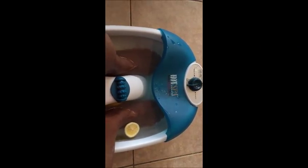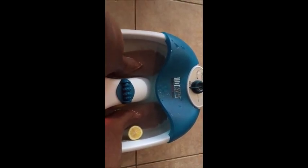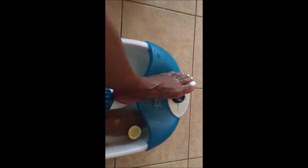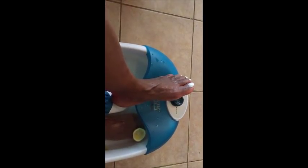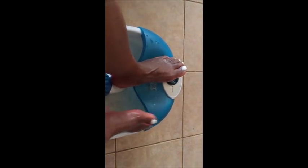After half an hour, the treatment is done. The dead skin will begin to loosen up on your feet — you can use whatever you have at home to buff off the dead skin. Remember not to use soap on your feet, so that all the Epsom salt, lemon, and oil will penetrate deep into your skin. You can repeat this process once or twice a month.